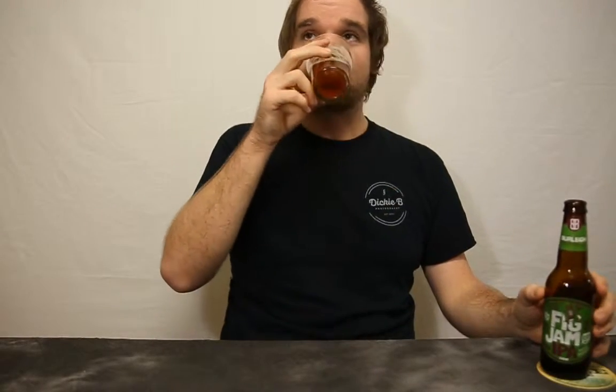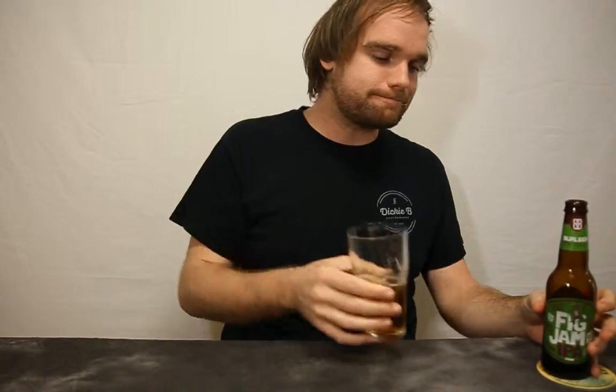As for an IPA, this is really nice and really enjoyable. You could probably sit back and have maybe four of these in a night, though given they're seven percent they're very strong. I'd probably give this a 7.2 out of 10. I really like this drink — it's really really good. So there you go guys: Fig Jam IPA, 7.2 out of 10. Check it out.